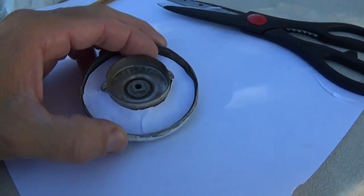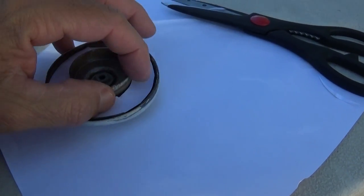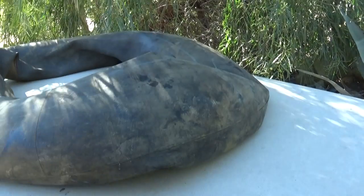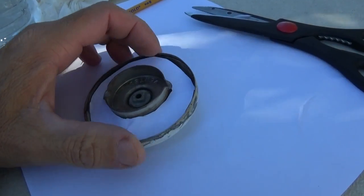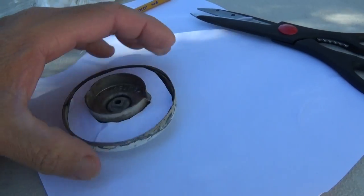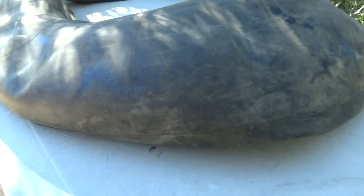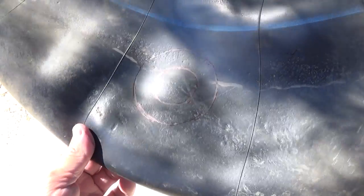I cut it out — it's not perfectly round or a perfect fit, but it's better than nothing. I ask myself in situations like this: what would MacGyver do if he found an inner tube and needed a rubber gasket? Pretty much this. It's not perfectly round, but it's big enough to make a seal better than having nothing in there at all. I'm gonna get a marker and trace it on the inner tube.